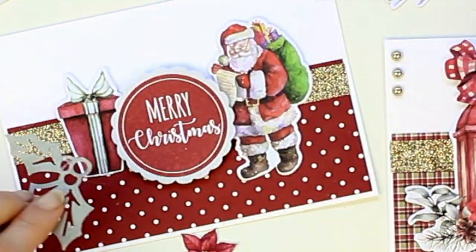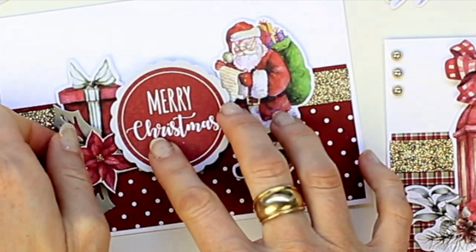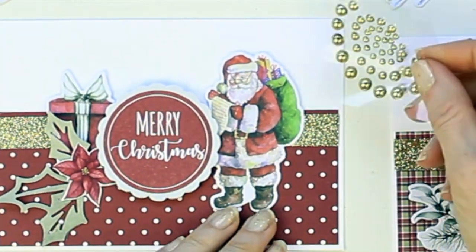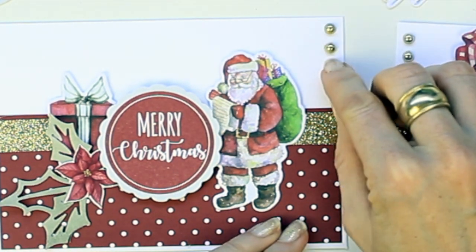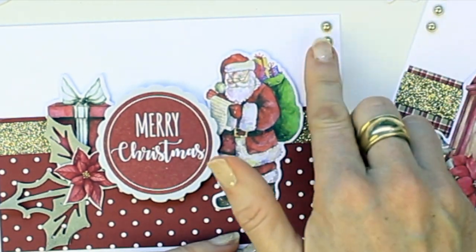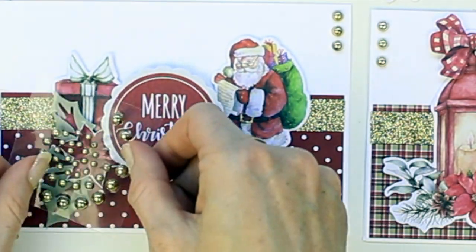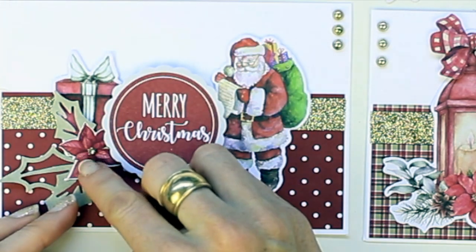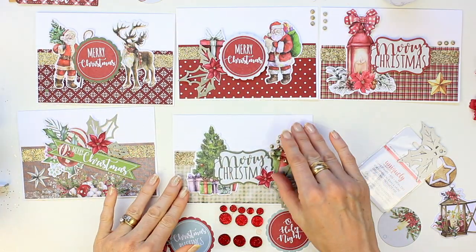Then I am layering the die cut leaves on top of the present and then adding the poinsettia flower on top. I'm going to continue with three gold embellishments down the side of the card and I'm going to add one gold embellishment to the center of the poinsettia flower — and that's card two done.